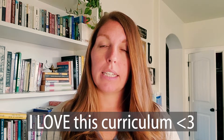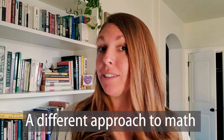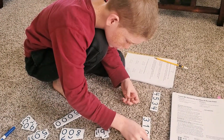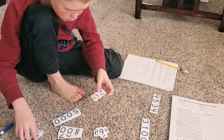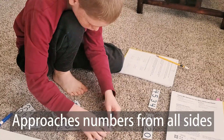It is a different approach to math — not the way you learned to do math. My husband loves math; he's an engineer, so I knew any math curriculum I chose had to be passed by him. He had to check it off and be like, 'Yeah, this is pretty cool.' He loved the geometry we were doing and has continued to love the curriculum. The reason is because it approaches numbers from all sides.